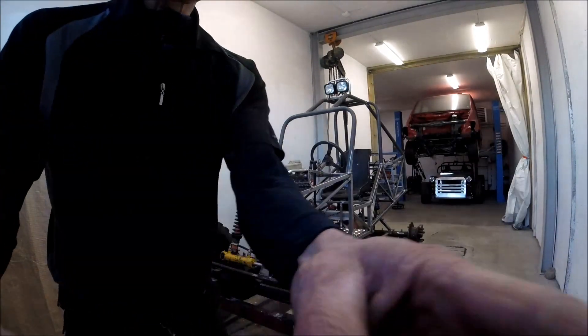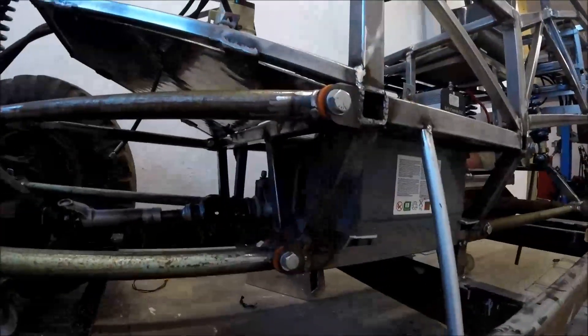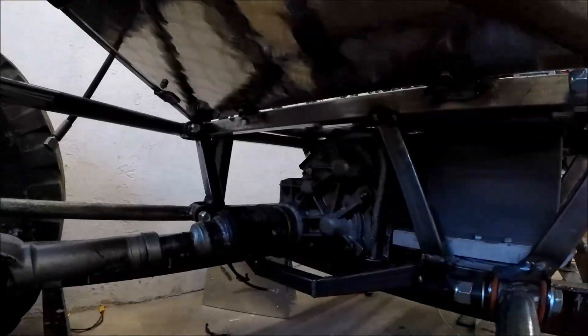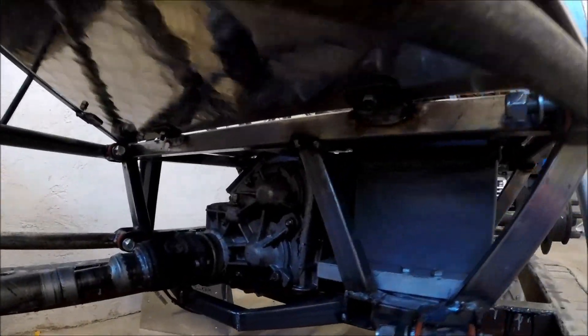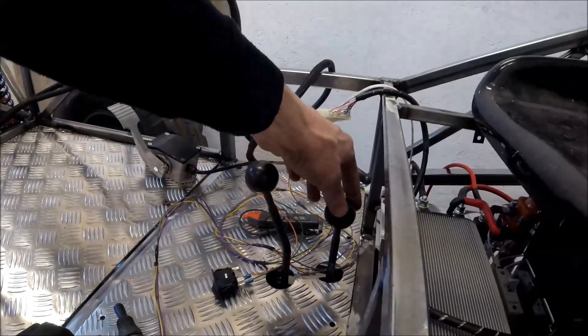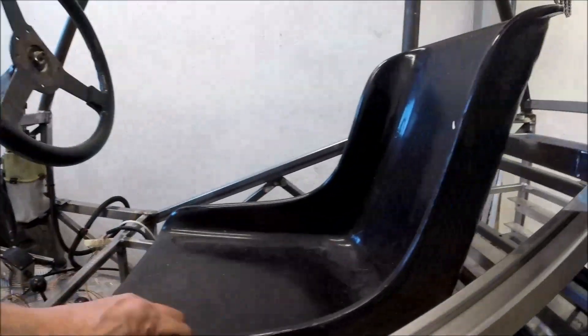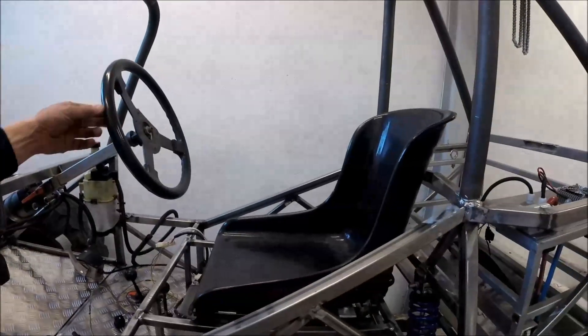Underneath you can see the 12 volt battery. I have the Lada Neva gearbox — I have high, low and two and four wheel drive. The seat is adjustable, and it has the steering wheel.